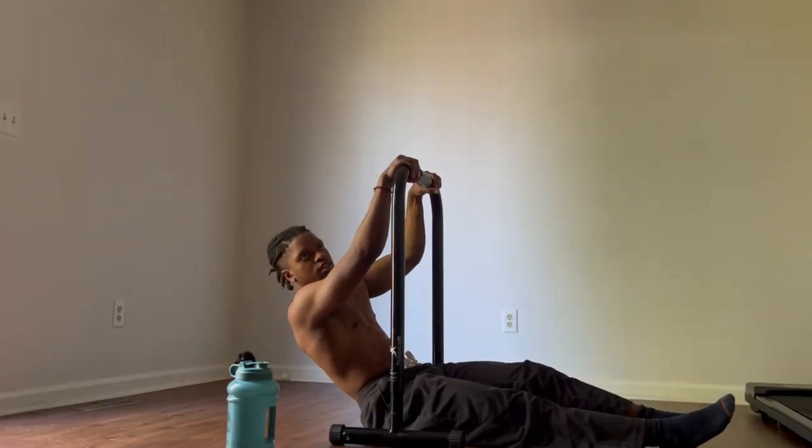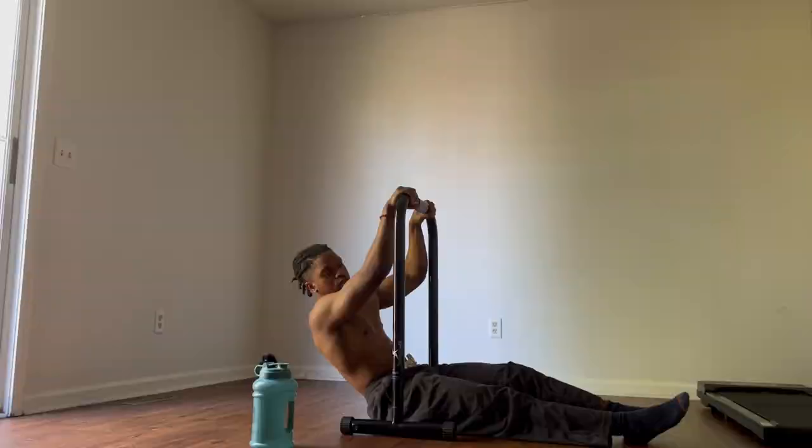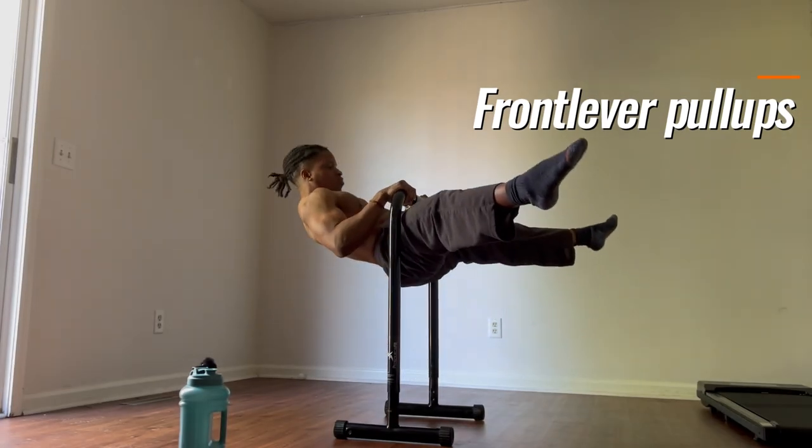Any static skill, especially the planche and front lever, puts very high loads on your joints and your muscles. Now to strengthen your holds even more, once you get to about the 10-second mark, you want to incorporate front lever pull-ups.